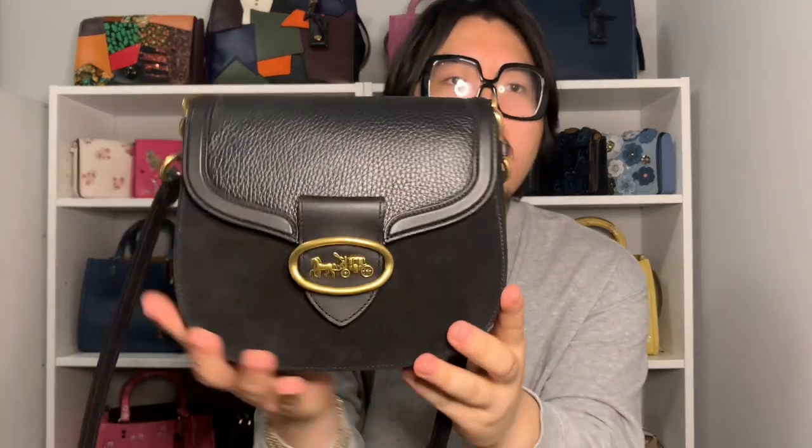The first saddle bag I want to talk about is the Cat Saddlebag 20 in black with brass hardware. This is the smaller of the two Cat Saddlebags — there's the larger normal size and then this smaller 20 size. It's really cool because it features a play on different textures of leather: suede on the bottom portion, smooth leather detailing in the middle, and a grainy pebbled leather on top.